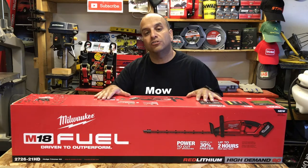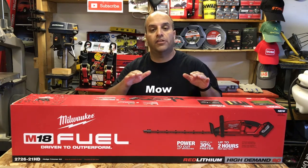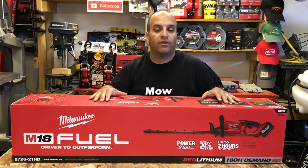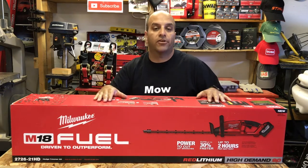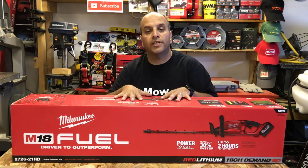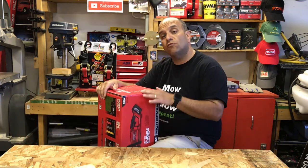It's important to note that you can also get this in the tool-only version if you only want the hedge trimmer and you already have a battery, charger, and high-demand 9 amp-hour battery — like if you've previously purchased the string trimmer kit, for example. But if you don't have any of Milwaukee's other tools, you can get this full kit that includes everything you need to get started. Let's go over some of the specs.